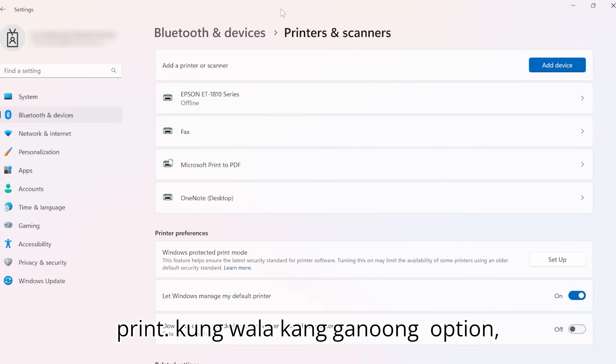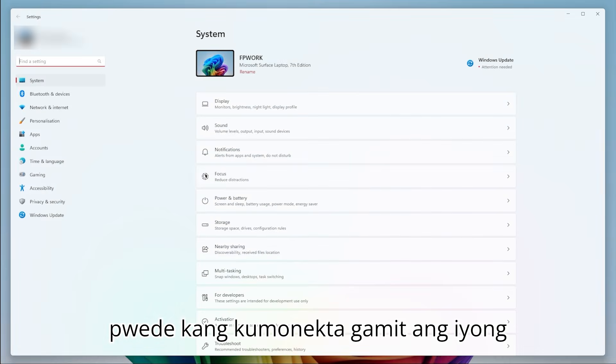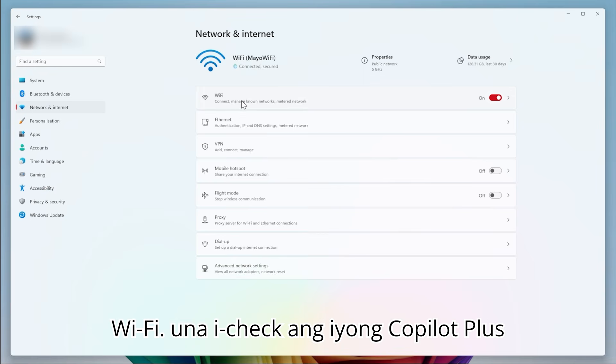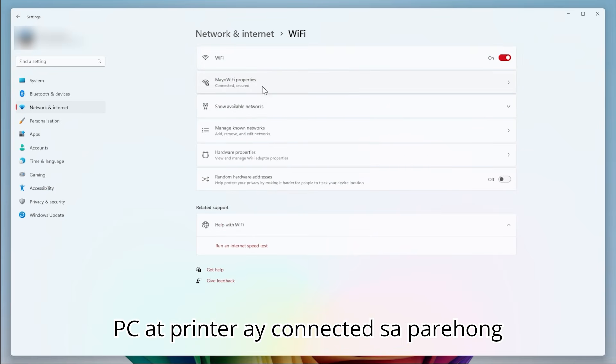You will now be able to print. If you don't have that option, you can connect your printer using Wi-Fi. First, ensure your Copilot Plus PC and printer are connected to the same Wi-Fi.